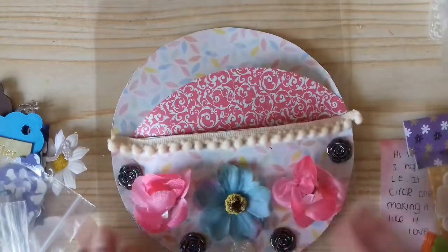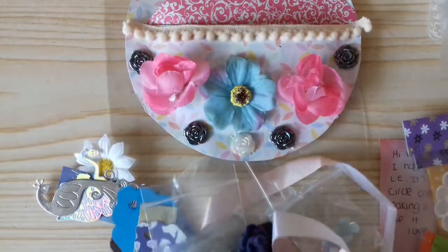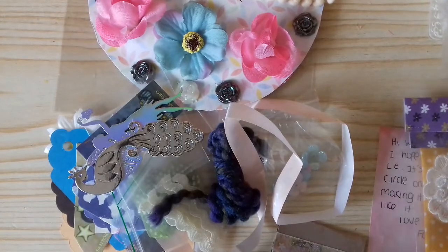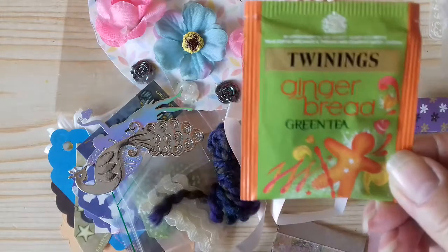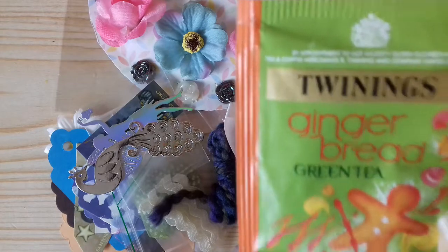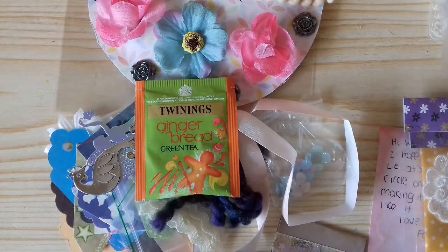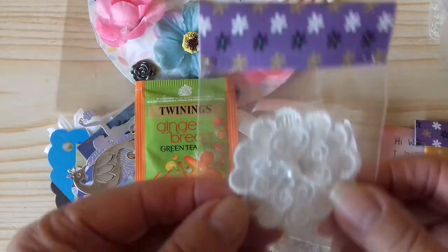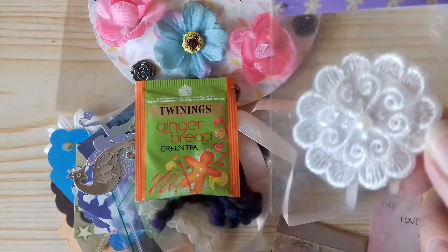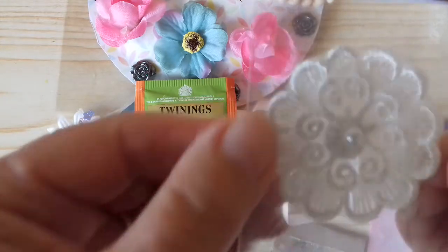So that's the contents of the lovely pocket, but as well as all this she sent me some extras. She sent me a gingerbread tea bag — gingerbread, that's new to me, sounds delicious, I'll have to try that. And she sent me this beautiful little applique flower, absolutely beautiful — that's lovely.